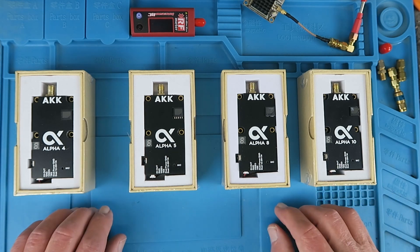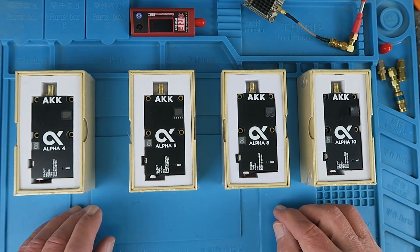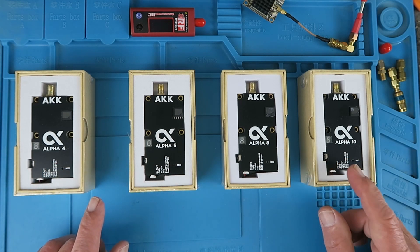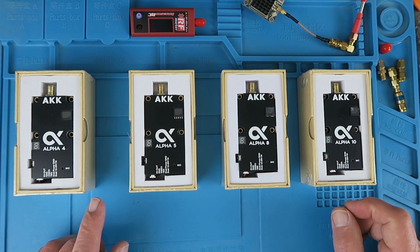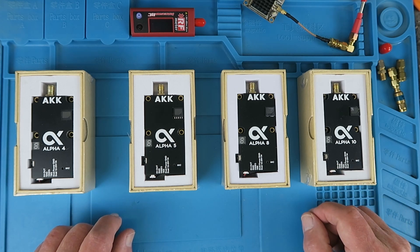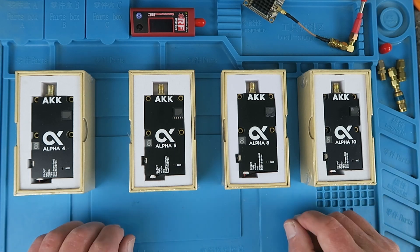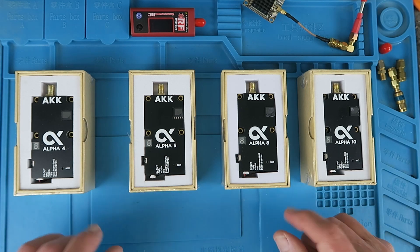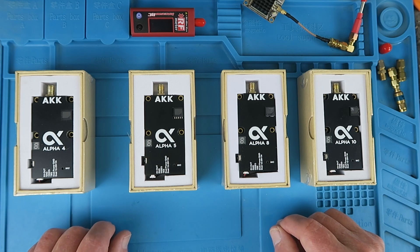This new range has just been launched this month in February. It is the Alpha 4, 5, 8, and 10, indicating their maximum wattage, and up to 10 watts is quite incredible. They're all the same form factor, and what I'm going to do now is go through and show you the features of these VTXs and try one out.